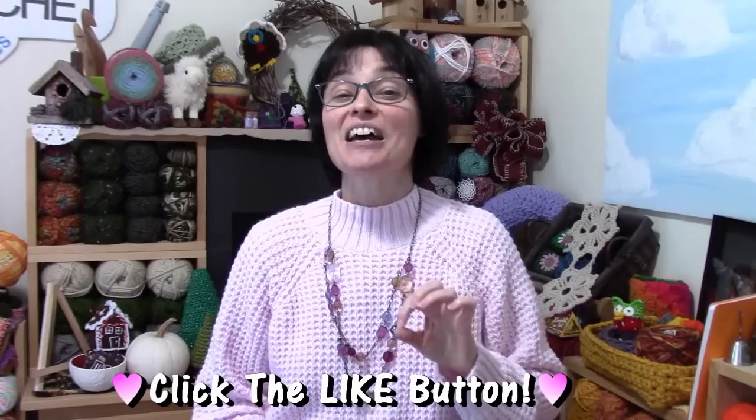Hey everybody! Welcome to the Jada and Stitches show! Last week we made some cute little miniature winter hat ornaments to hang on the tree. I love little crocheted ornaments. I love making them this time of year and they make such cute little present toppers or stocking stuffers.